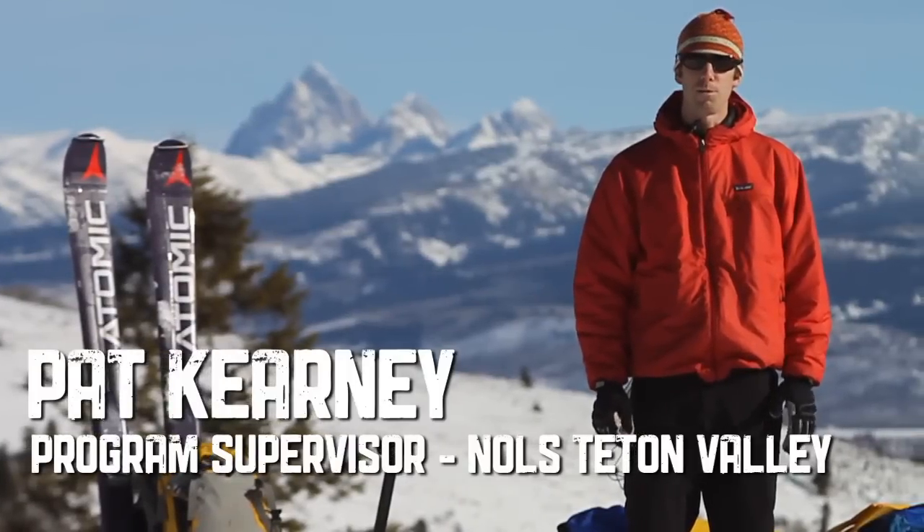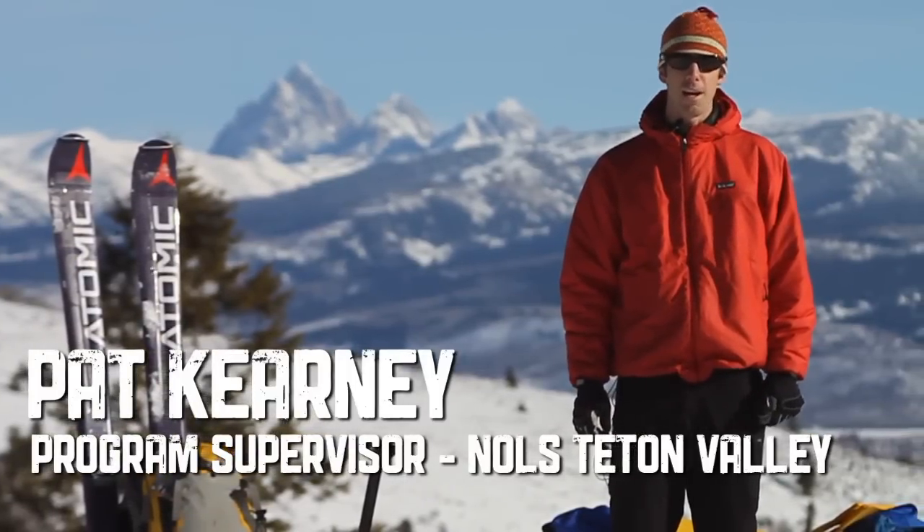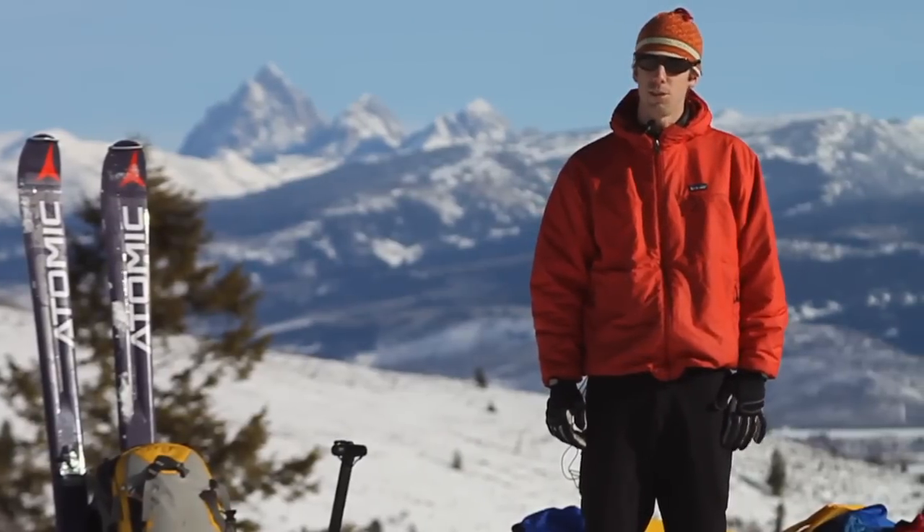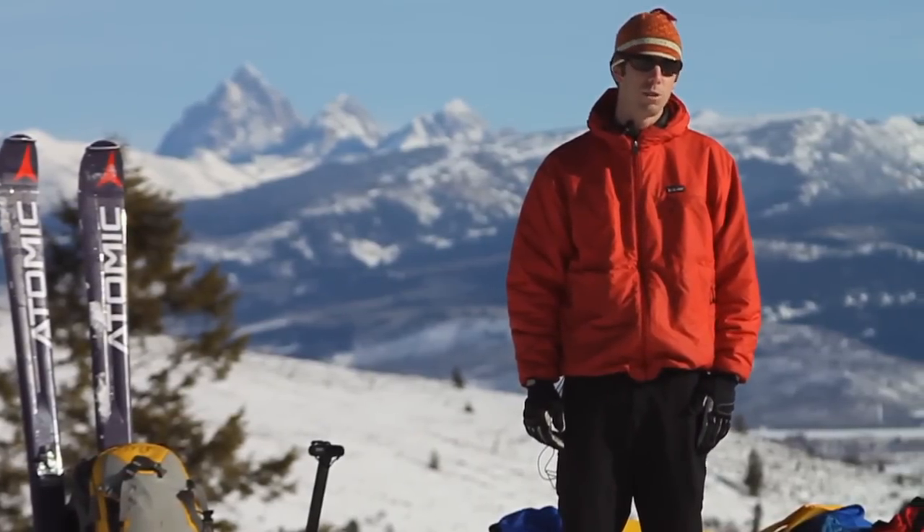Hi, I'm Pat Carney. I'm a program supervisor and field instructor for Knolls. I'm here in the Tetons today and I'm going to answer some questions and show you the booty system we use to help keep your feet warm in the winter.